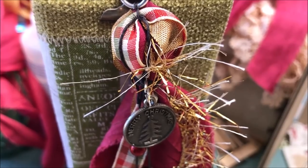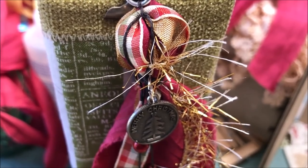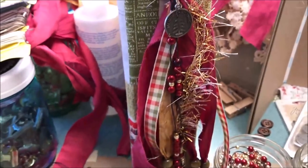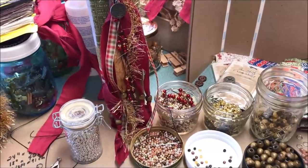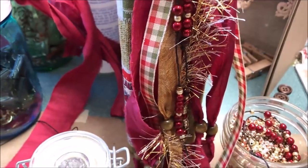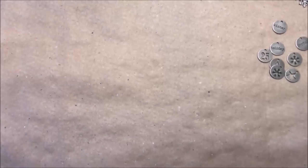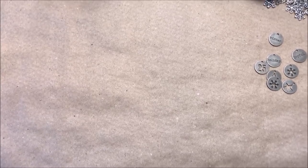Hi everyone, I'm here to make some Christmas tassels for journals or bags or whatever you might want to hang them from. I went looking for some examples of Christmas tassels last night and I couldn't find quite what I was looking for. So I have spent the morning putting together some really fun tassels, and since I've had a lot of questions about how I make tassels in general, I would walk you through how I put them together.